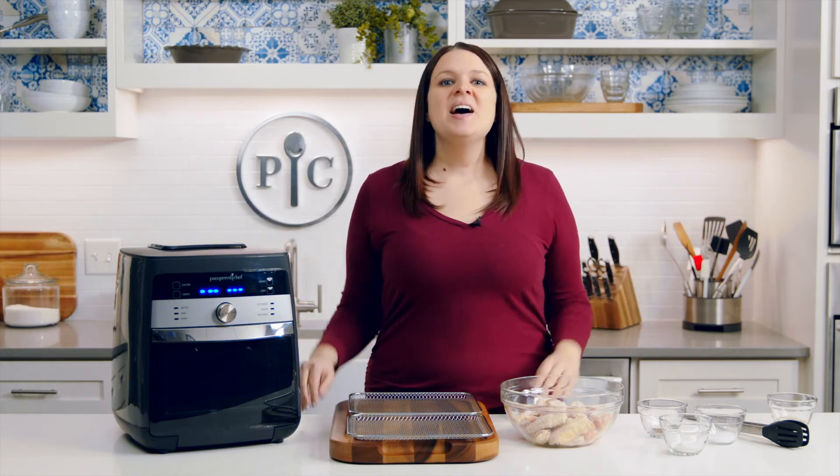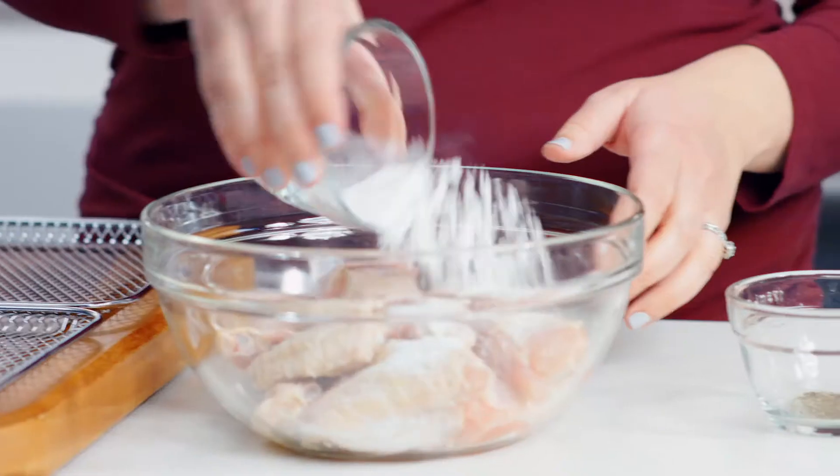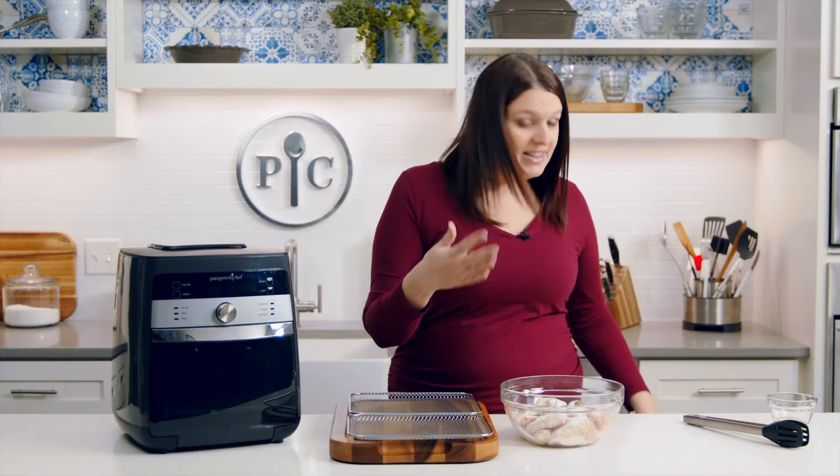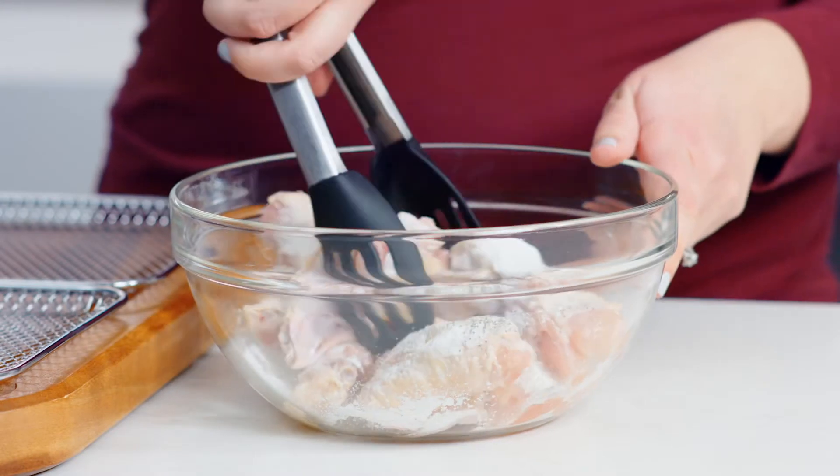Now that we've covered the settings, let's start cooking. I'm going to use the air fry setting to make chicken wings. Here's one pound of chicken wings that I've already patted dry with paper towels. Add baking powder, salt, and pepper. We're going to go ahead and combine this together and let it sit for five minutes.